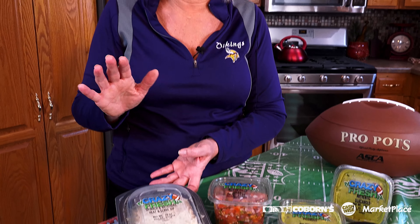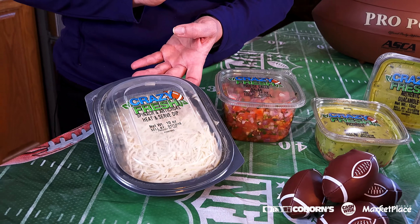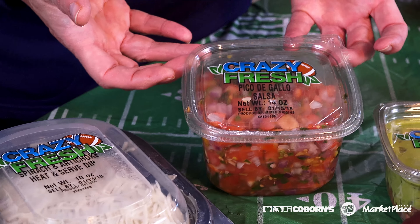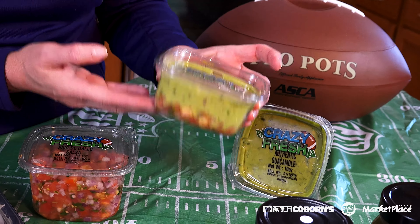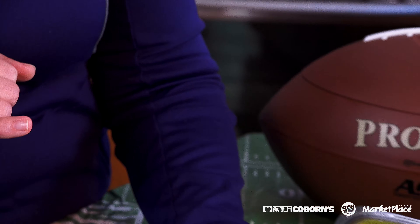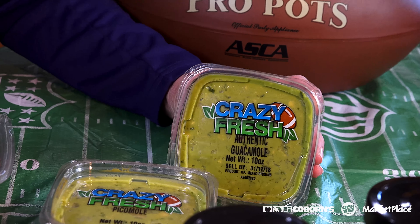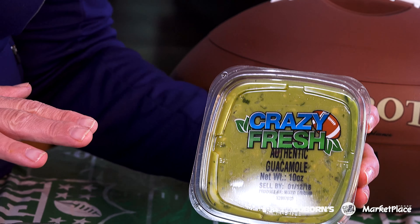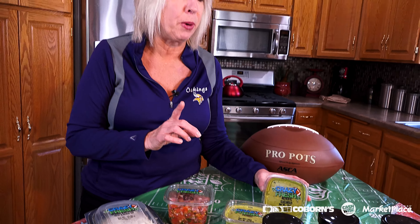Sometimes we just don't have time to cook and we need grab-and-go items — you didn't plan a party and someone shows up, or you're just staying home for the big game. I have great ideas you can get right at any of our stores. The first item is Crazy Fresh Spinach Artichoke Dip — just heat and serve, available in our produce department. There's also Pico de Gallo salsa, Picamole which combines guacamole and salsa, and of course guacamole, which has become a staple for any game party — also in our produce department.